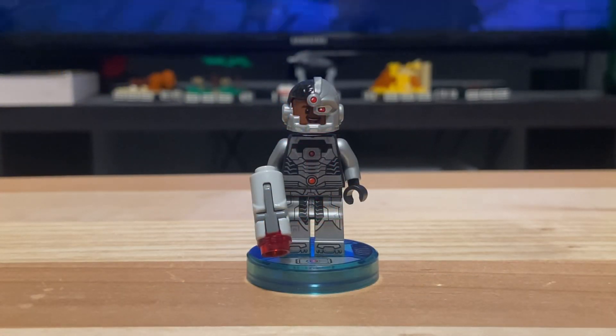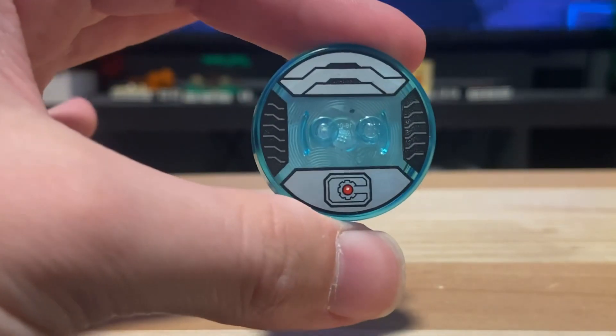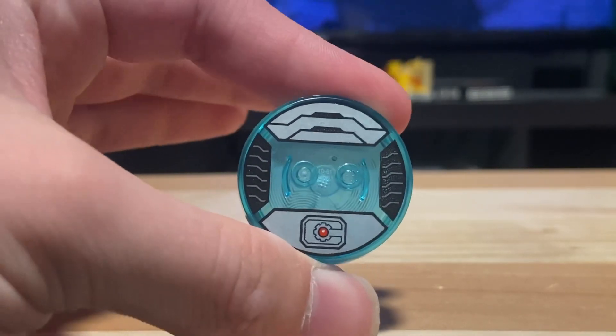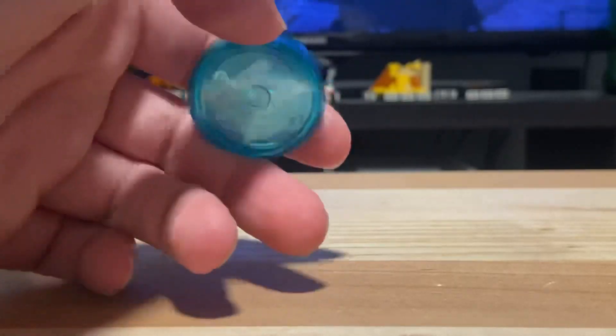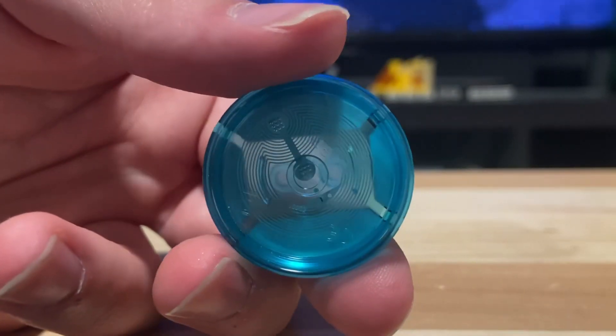The minifigure we get in this set is Cyborg. The main component that gets him in the game is his base, which has his character coded into the bottom of it. When you put it on the toy pad it can read which character it is — in this case, Cyborg.